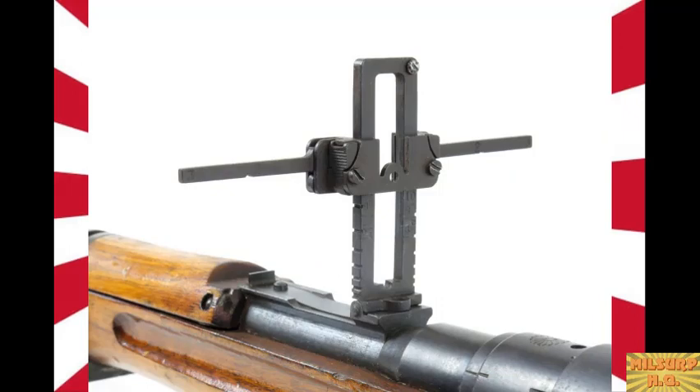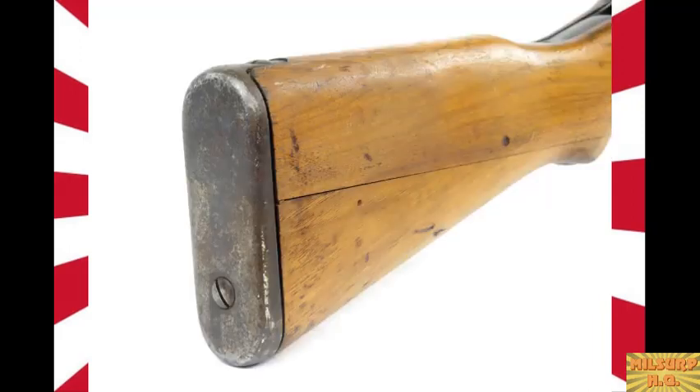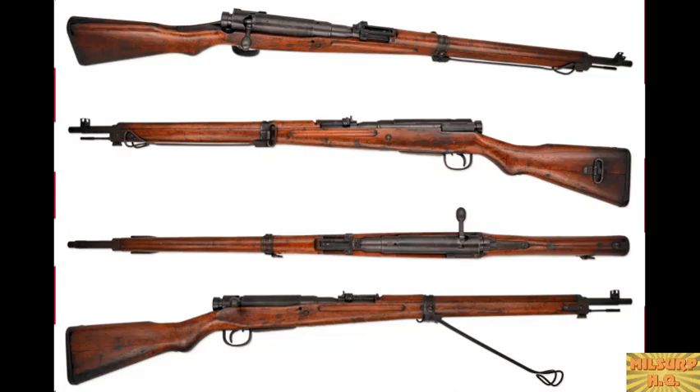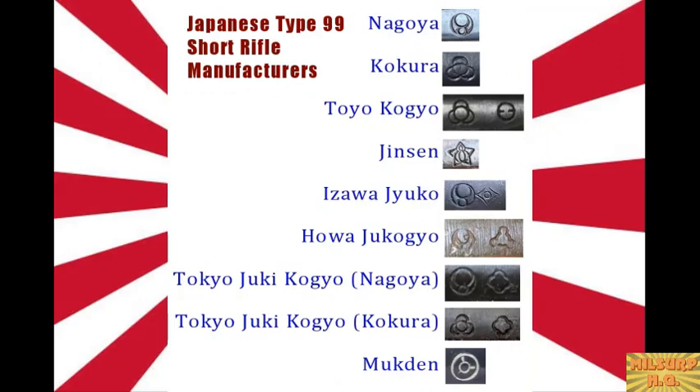They had front sight ears and the same two-piece stocks to save on resources. The early ones are called early because as they left the factory originally they were beautiful and complete. Starting around 1943 — maybe late 1942 — manufacturers began cutting parts or leaving them off to conserve materials for the war. Many parts were deemed unnecessary and left off to save metal and machine time.